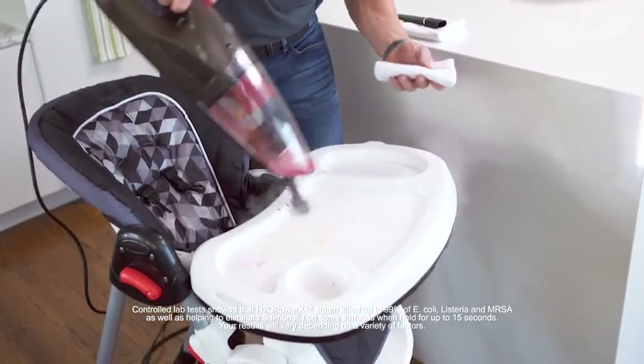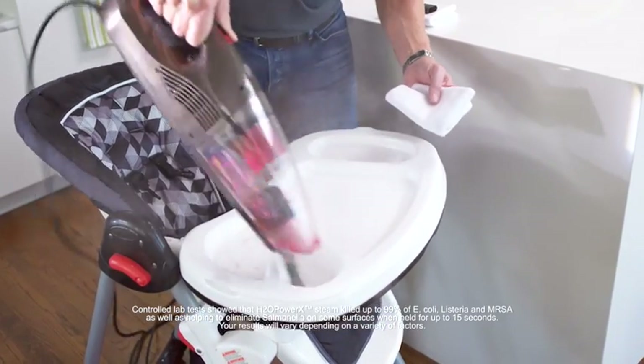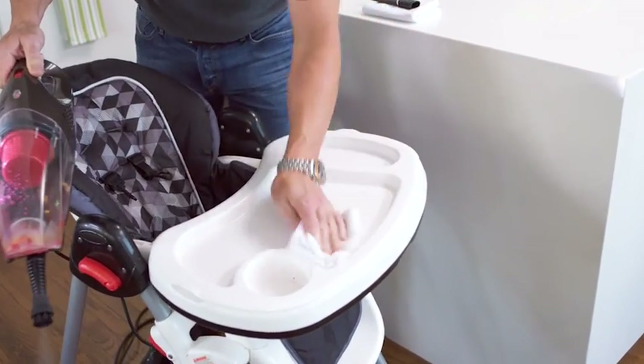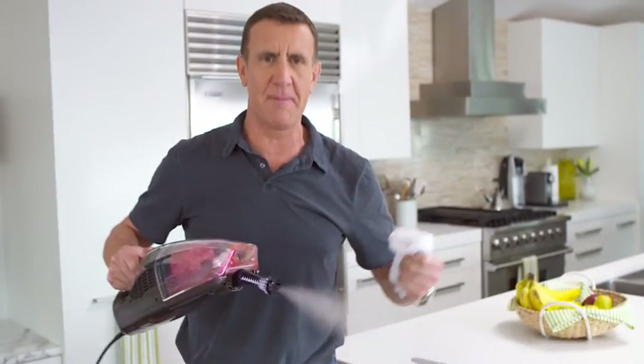Look at all the attachments. Especially when it comes to surfaces your baby touches, there's nothing safer than steam. You're cleaning chemical-free, and it gets rid of all the sticky residue that's left behind — then just wipe it down with a rag. This high chair isn't just clean, it's extremely clean.